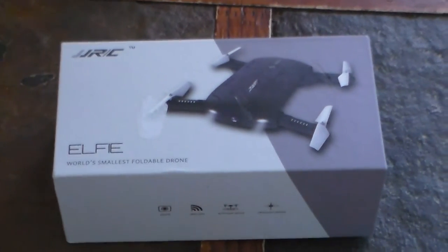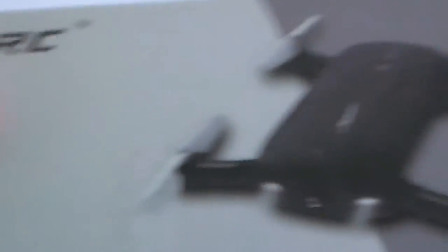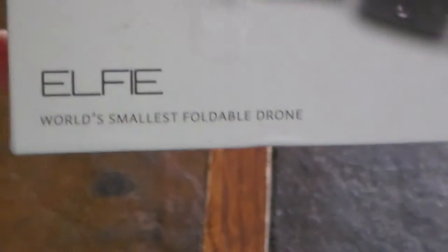All right, so here is the drone and it's fully in the box — the JJRC Elfie drone box. It's the world's smallest portable drone. Here's a picture of it on the box.